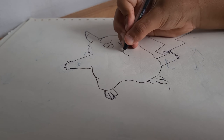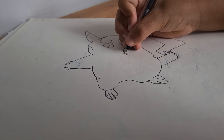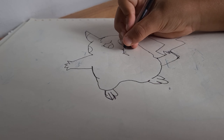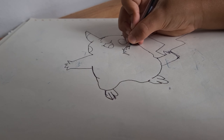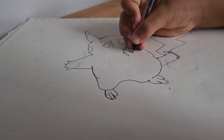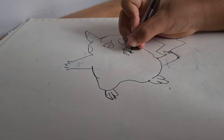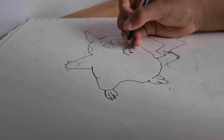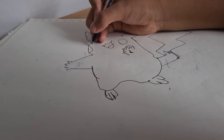And then here, I'm just going to... I forgot. No, I didn't. And then here will be the thing. And then I'm going to do here — this is the head. And then it should be looking like... And then here's the eyes.